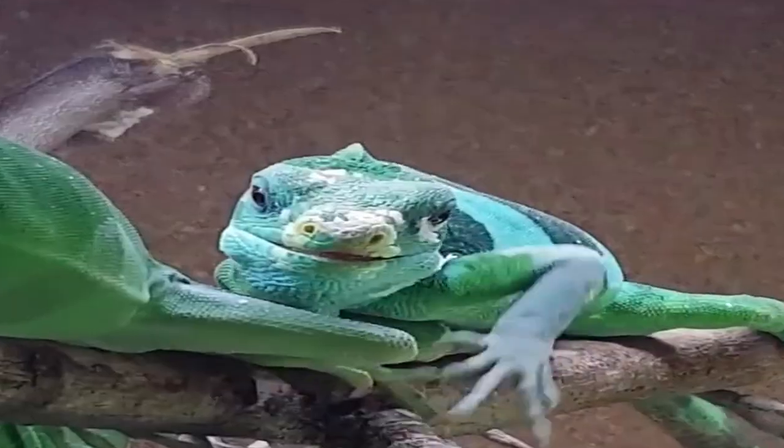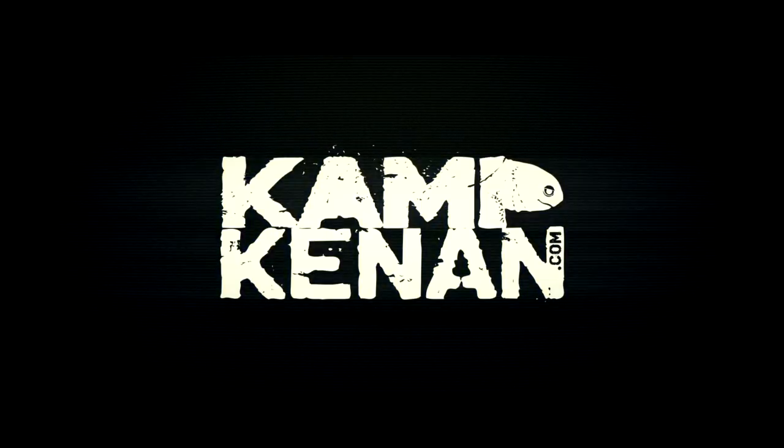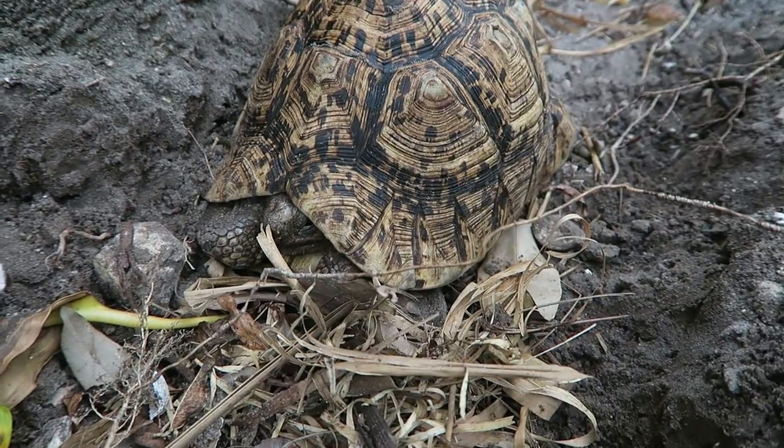You got questions, we've got answers. Just ask Kenan. What's going on everyone? Kenan here hanging out with my leopard tortoises, and I've got the final Ask Camp Kenan question for October, although it is the first Camp Kenan question for November. Anyway, let's get to the question. This question is from Dylan Cloud, one of our Patreon supporters.